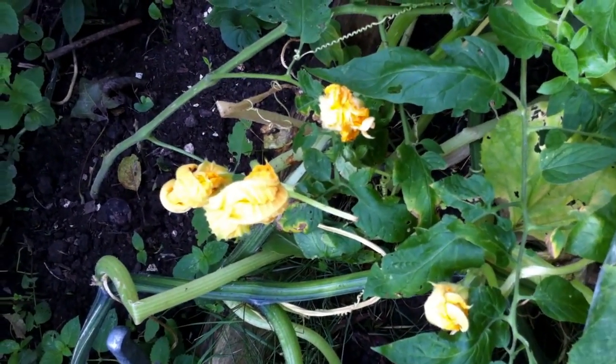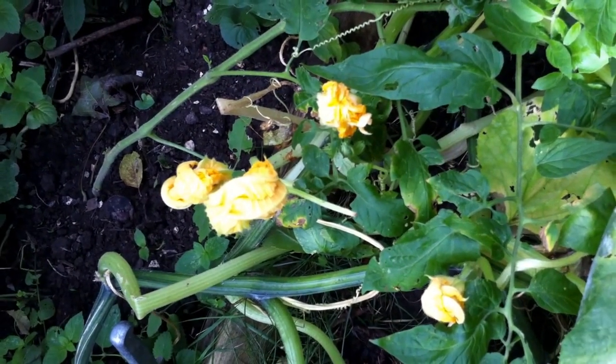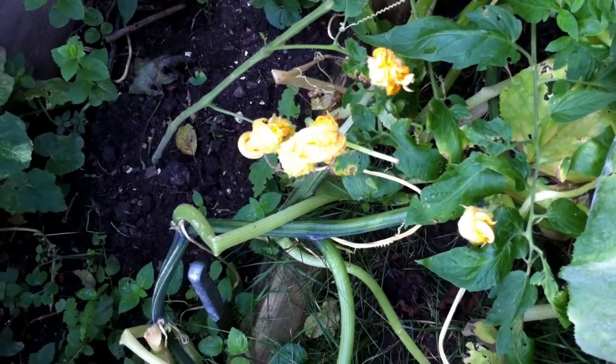These ones I'm a little bit hesitant to pick because they are close to the center of the plant, so I want to see if some squash will be yielded from this one.